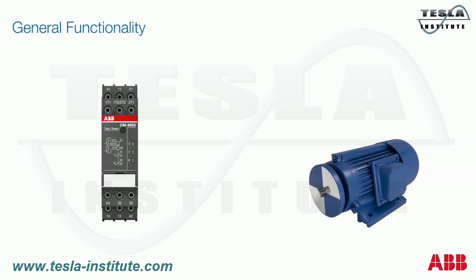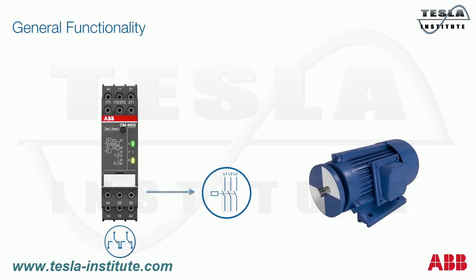As soon as the thermistor motor protection relay is connected to the PTC sensors and supplied with the rated control supply voltage, the green LED lights up and the relay switches into normal operation state. The yellow LED displays the state of the output relays. The output contact of the thermistor motor protection relay triggers the main motor contactor, which is responsible for connecting and disconnecting the motor from its supply voltage.